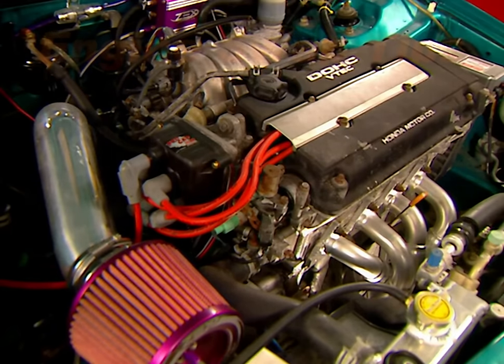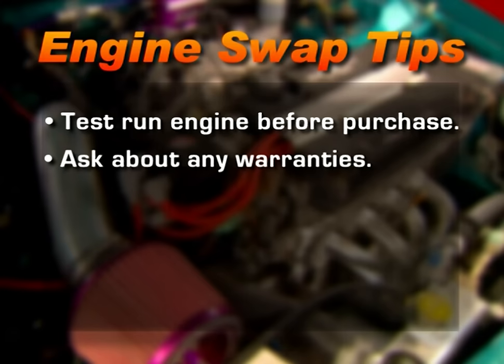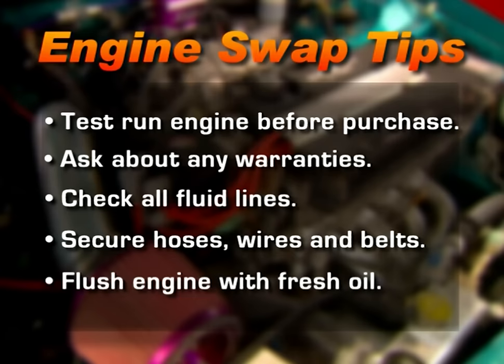Here are some cool tips for a successful engine swap. First, it's best to hear the engine run before you lay down your cash — some salvage yards will do a hot start test on the premises, and it never hurts to ask about a warranty. Check all fluid lines for contamination, kinks, or damage, and once connected, double check them for leaks. Make sure all your hoses, wires, and belts are secure before starting the engine. Finally, make sure you change the oil and filter before you fire the engine, then change them again after running it for about 15 minutes — this will give the inside of the engine a good flushing. Follow these tips and you'll be well on your way to making more horsepower.